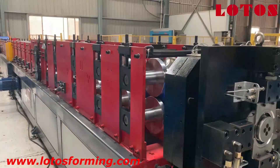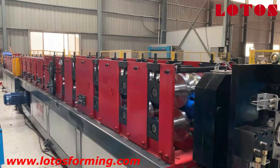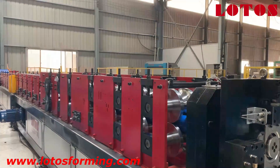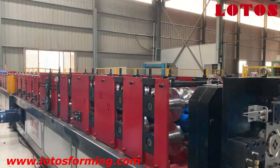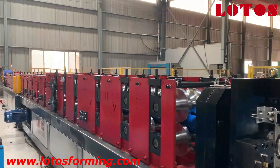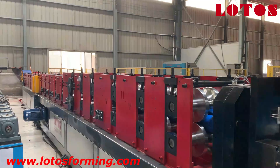Let's come to our forming part. The forming part, as you can see, is combined with steel panel stands and chain transmission. There are several special points I'd like to share with you, which are different from others.